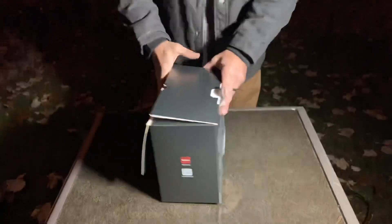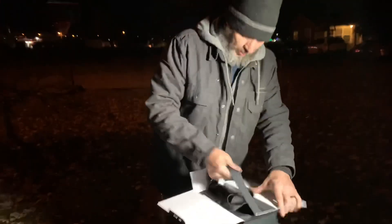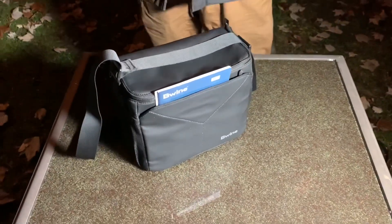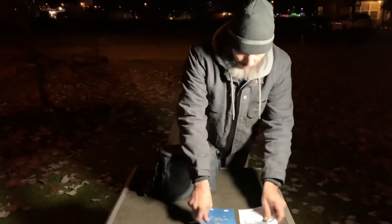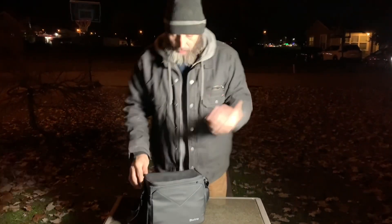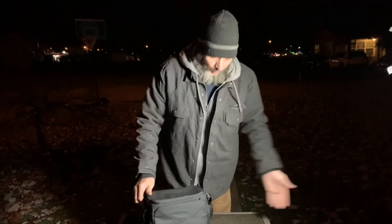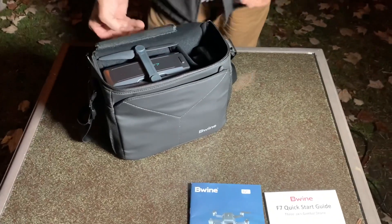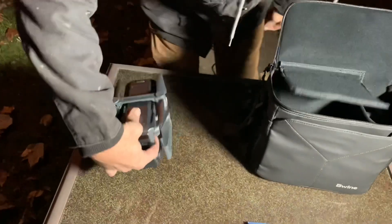The unboxing experience is amazing. You open this up and inside this bag that comes with it — it was in another bag but I took it out to make it easy to show you guys. Look at this — there's the box, nice and sturdy, a good box. And look at this — it just looks super, super nice.